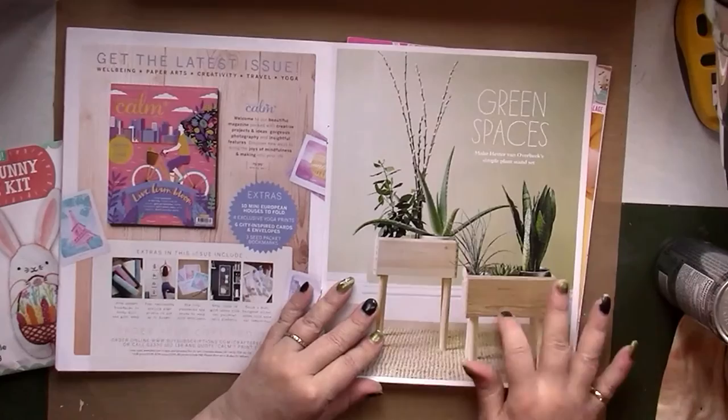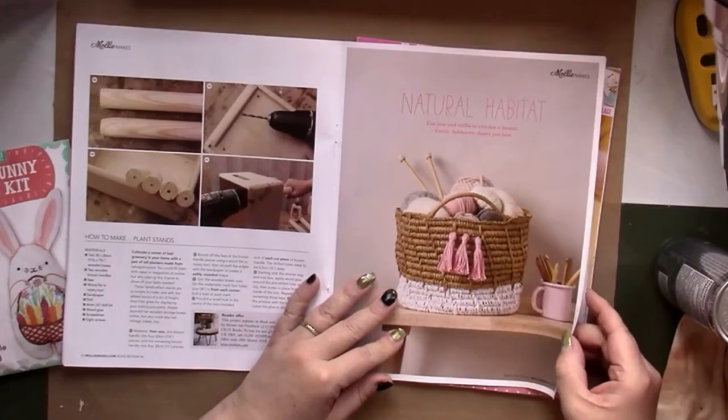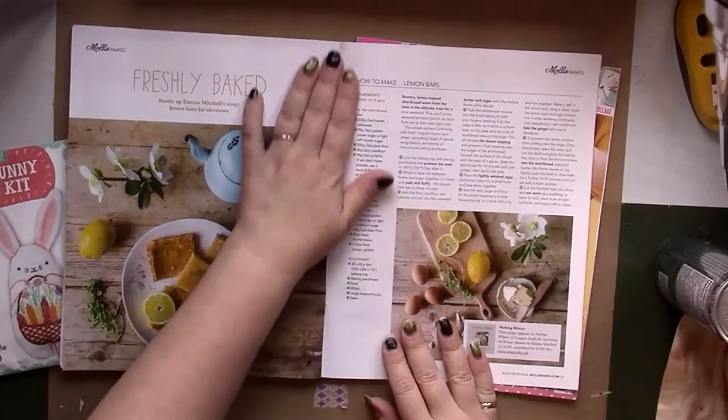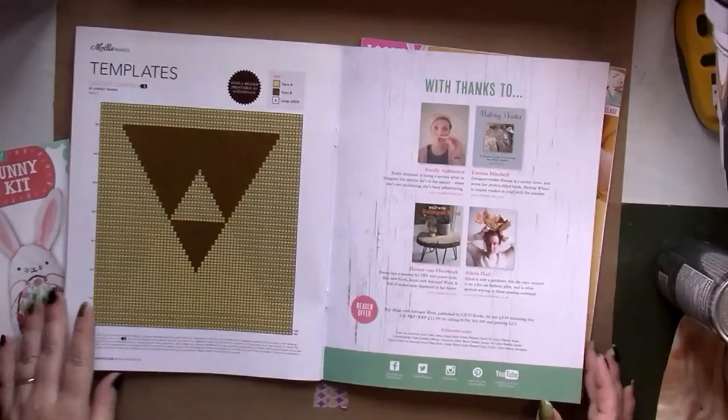There's a crocheted jute and raffia basket — that's cool. I used to find raffia at thrift shops a lot but haven't seen it lately. We even have baking — lemon bars — showing the wide range of crafts in here. And there's the chart for the crochet cushion.